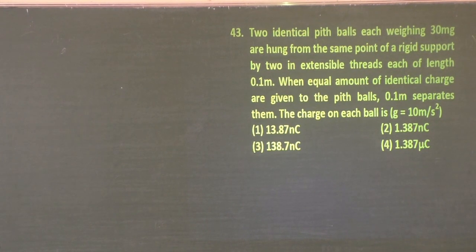Namaste everyone, welcome to Seat In It classes. We have been discussing capacitors, electric field, and potential. We have finished 42 questions already. Now we will look into some different types of questions going a little bit deeper into the topic. Here is the 43rd one.